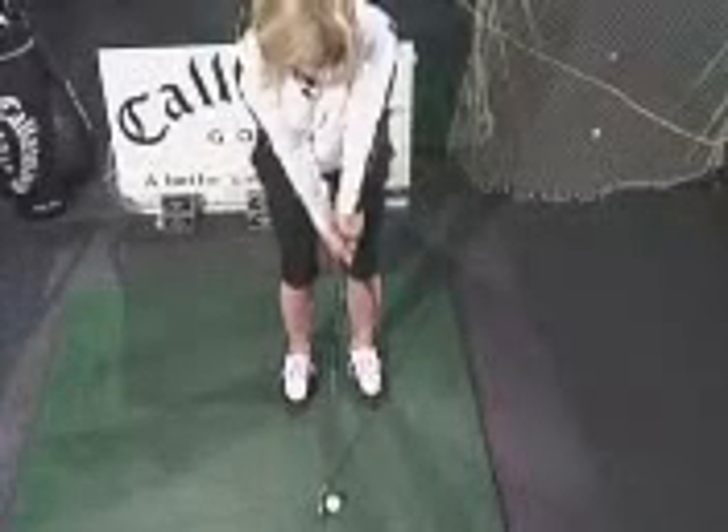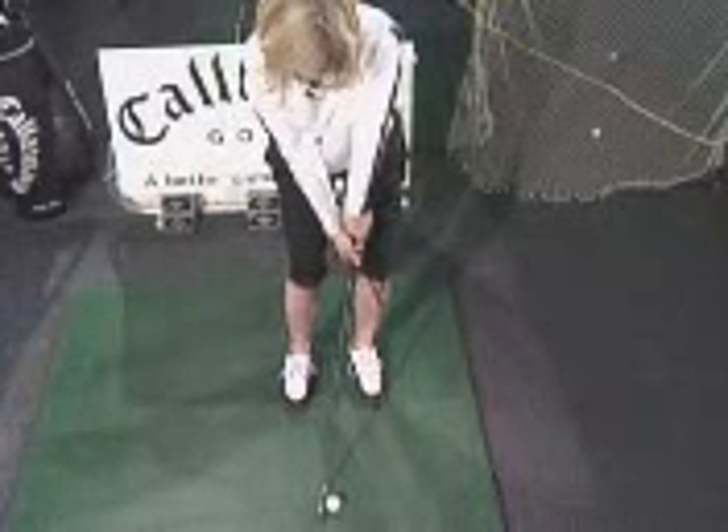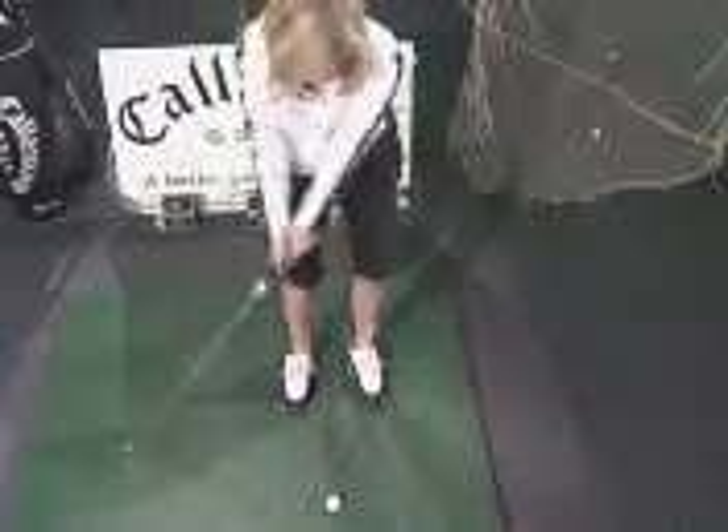The swing is similar to a putt — exactly, very similar. Your left knee is a little more outside your left ankle, and from there we just go ahead and make a little bit of an arm swing.